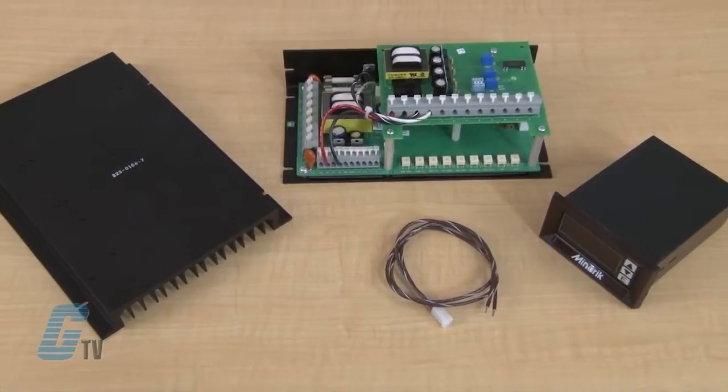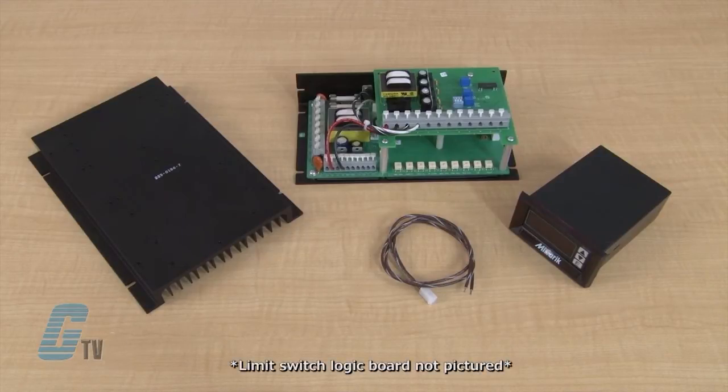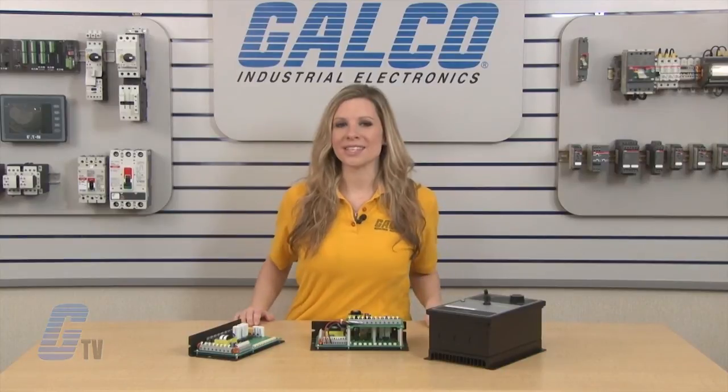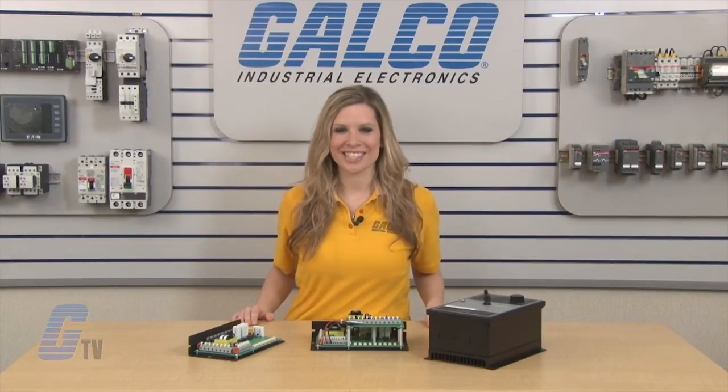Additional options and accessories can include a heat sink, Burr Brown isolation, an inhibit plug with 18 inch leads, a limit switch logic board, and a digital closed loop controller. Minerix RG500 Series DC drives, along with thousands of other products and services, are available at galco.com.